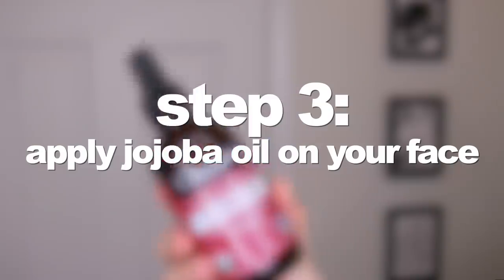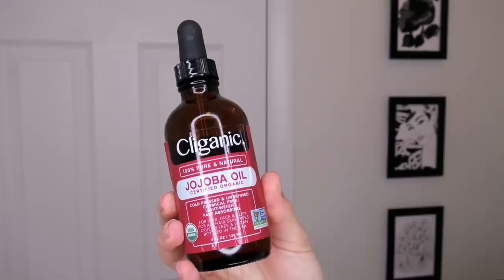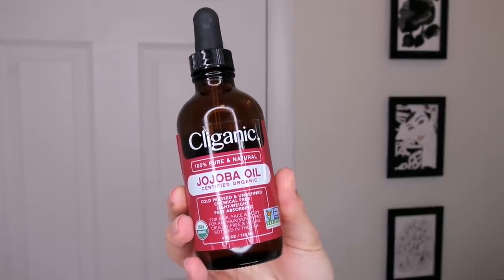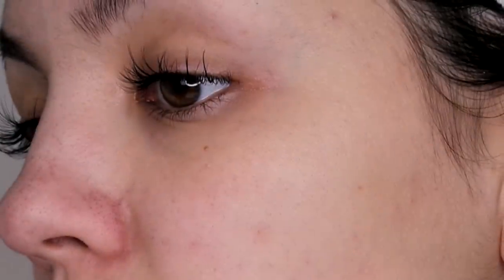Next, I apply jojoba oil. Through trial and error I found that shaving on moisturized or oiled-up skin is a lot easier and less abrasive than shaving on a dry or wet face, at least for me. I like to use jojoba oil because it suits my skin.